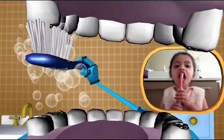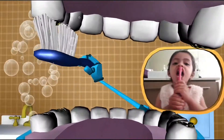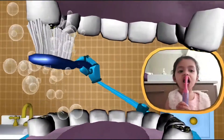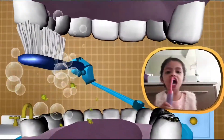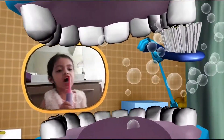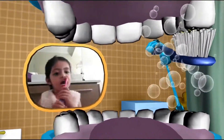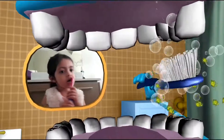Let's clean those biting surfaces. Start at the top and across side. Brush the crunches, clean the crunches, shine the crunches — scrub, scrub, scrub. On the near side: brush the crunches, clean the crunches, shine the crunches — scrub, scrub, scrub.